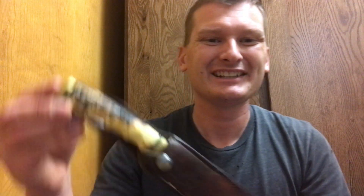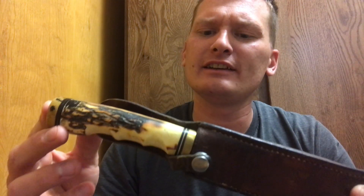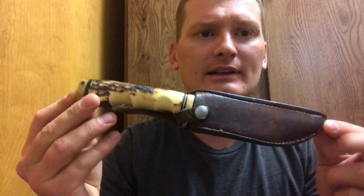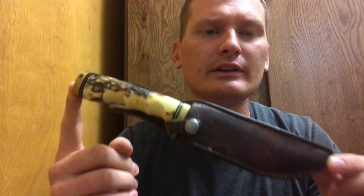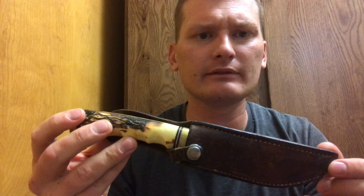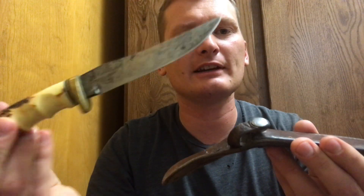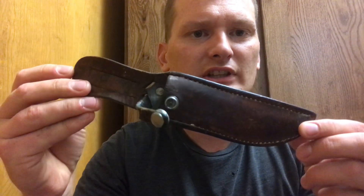I thought I'd jump in on this five knives and five days challenge — a little bit late, but better late than never. For today I've got this knife, and it actually has a fun story. My grandpa bought a knife like this years and years ago, used it for hunting and everything else. He lent it to somebody, they had it out in the woods, and the snap came undone — the knife fell out and got lost.